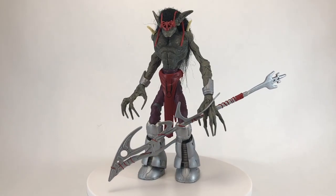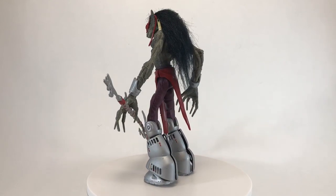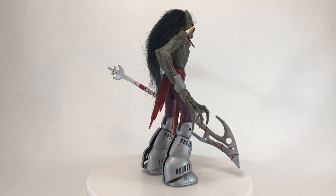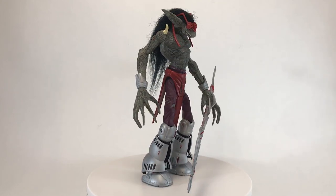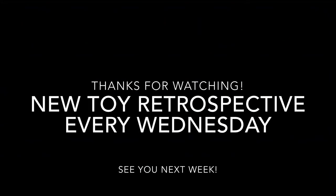Thank you so much for taking the time to watch my toy retrospective for Vampyr from the 1995 toy line Wetworks by McFarlane Toys. I'm sure it's probably driving some people crazy that I'm opening up these old toys, but I've been staring at them for so long and I just want to get them out and actually play with them. Hopefully soon he'll be on display with Frankenstein. If you enjoyed the video, please leave a thumbs up, and if you have any thoughts, please leave a comment — I love reading and responding to them. If you haven't already, please consider subscribing. I do a retrospective on a toy from my vintage collection every Wednesday, so I hope to see you next week and every week after, here on Creed's Collection. I'll see you next week.